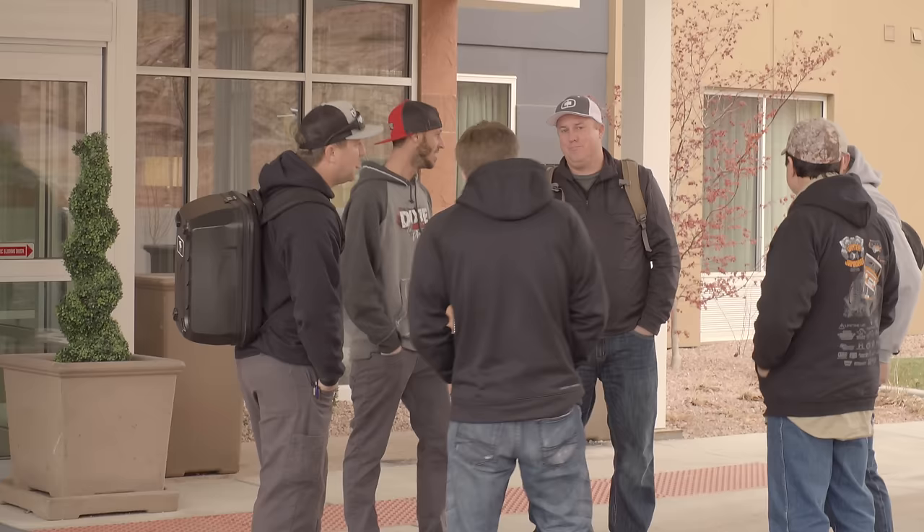We built a lot of Jeeps over the last 2015 year and we thought it'd be good to take our customers out and go to Moab before Easter Jeep Safari.